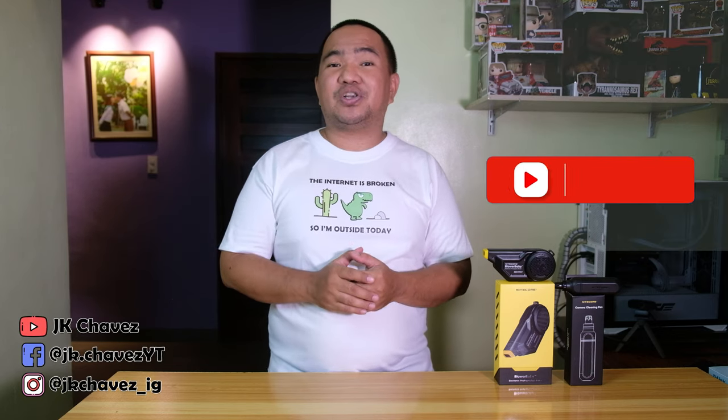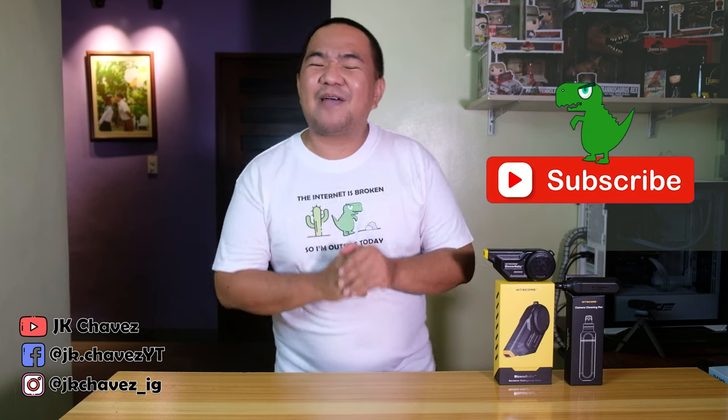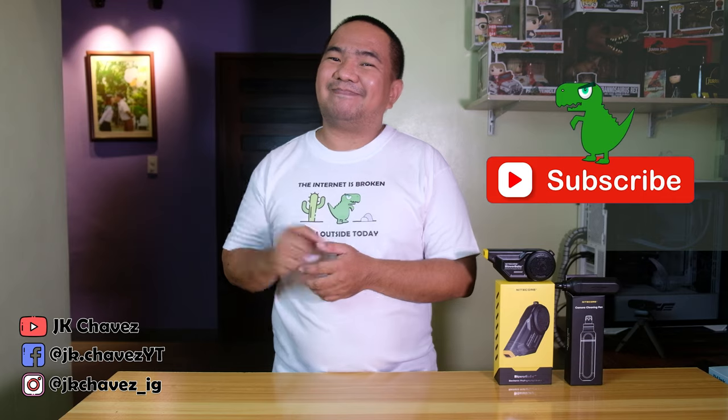That's all — I hope you liked the video. If you have comments and suggestions, comment down below or message me at jtchavez on Facebook. Thanks for watching guys, have a great day, stay safe and bye.